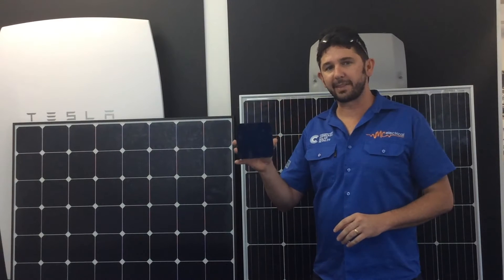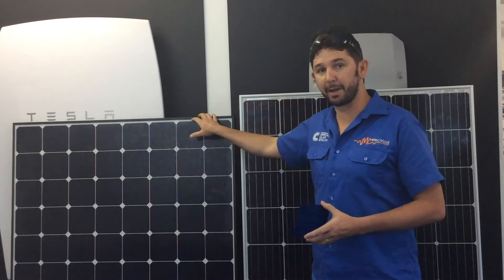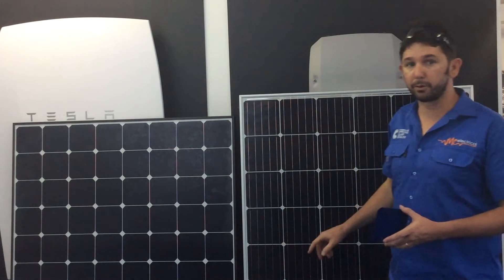The fact that the SunPower cell is more durable isn't the only thing that makes SunPower panels the best panels on earth. The connections between the cells on the SunPower panel are also a lot more durable than the thin silver ribbons connecting your traditional panel.